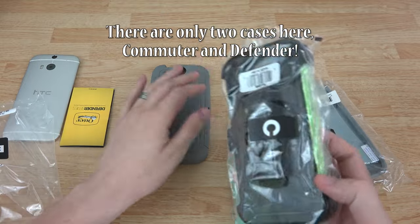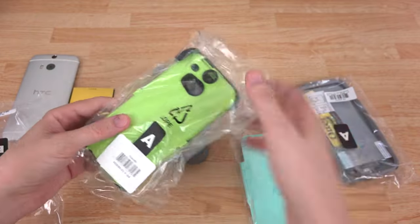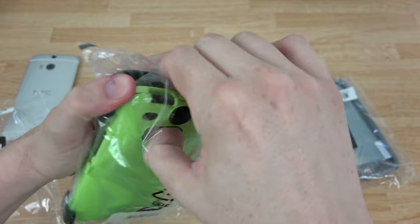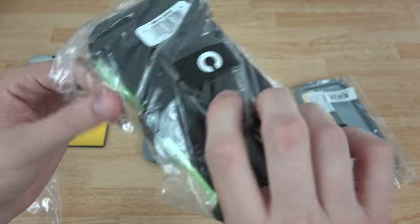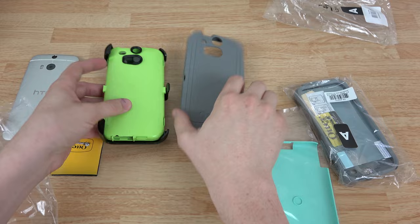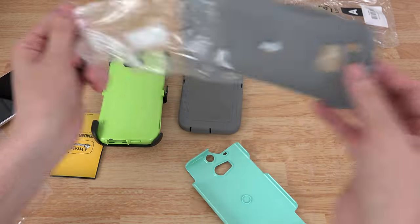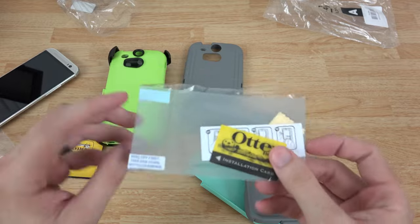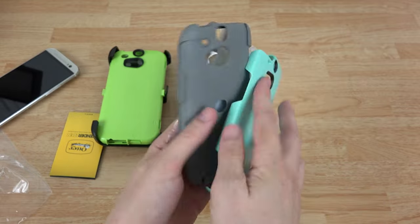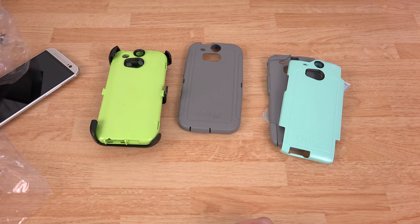We've got this bad boy — I think this is the commuter case — and you also have the really tough one right here. I am really feeling the green; if you've seen the Instagram pictures and videos of my car, I have a green car and people stop me all the time and say they love the color. We also have a commuter case that comes with a hard shell and a soft shell, and a little screen protector. I'm not a screen protector guy — I completely fail at putting them on — but this case does come with it. I will link to these three cases in the description below.